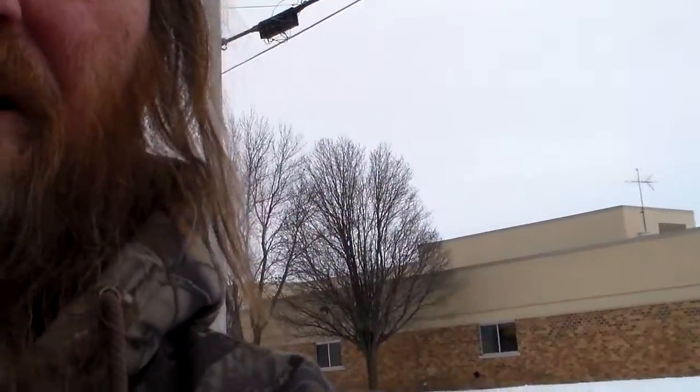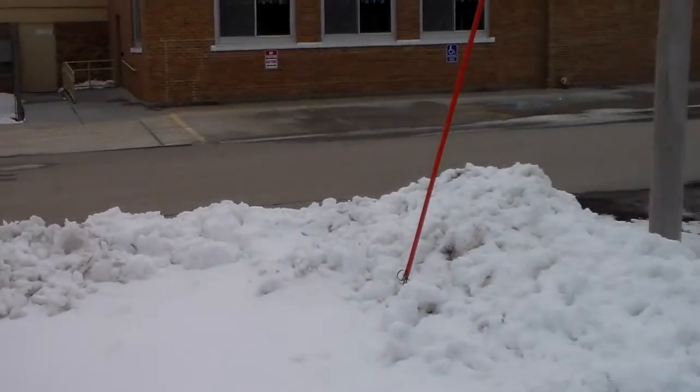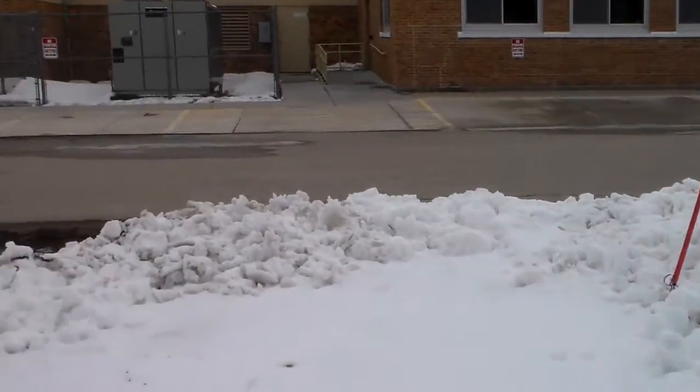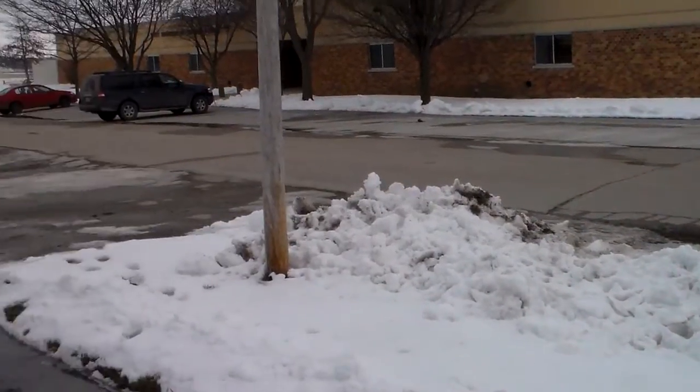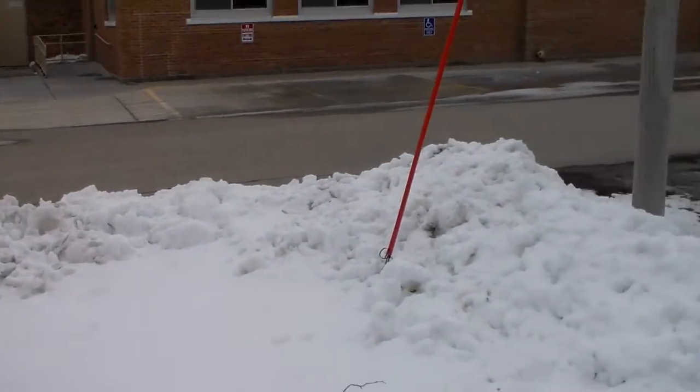Oh hey YouTubers, D-Doc here. I'm going to take a little pan behind me, maybe swing the camera around. We've had our snowmageddon — thought we could have gotten anywhere from 17 to 30 inches, but we got about 8 up here in central eastern Iowa.